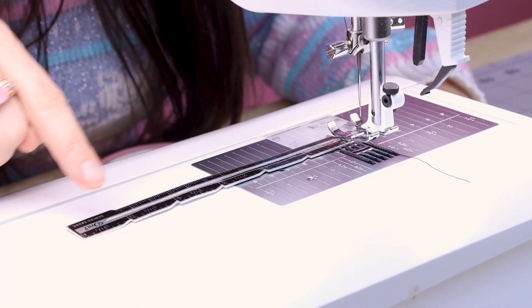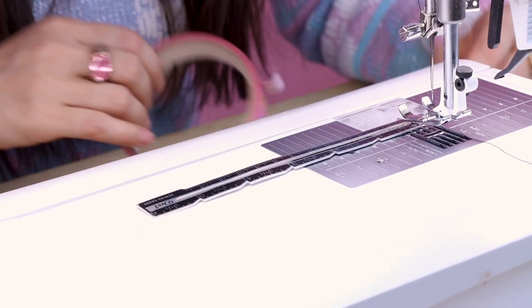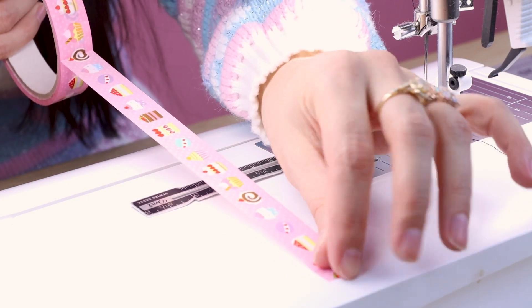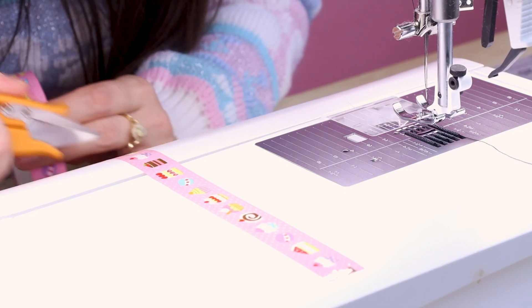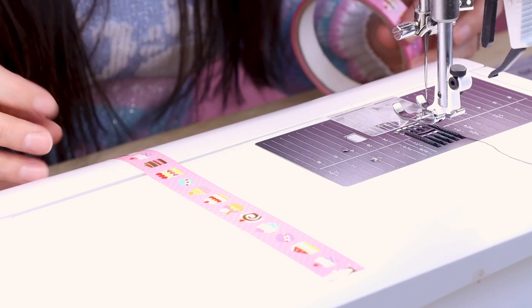You can use this for any seam allowances. Maybe you're sewing a really wide seam allowance that's over your plate — you can put the tape way out on the bed of your machine and you have a line to follow no matter how big your seam allowances are. For instance, what if you were sewing a five inch hem and had to line up your fabric way out here on the bed of your machine? You can take some tape and put it down right at the five inch mark, and now you know exactly where to line up your fabric.